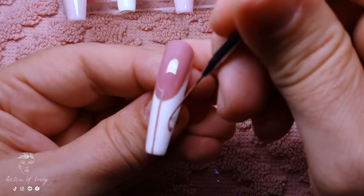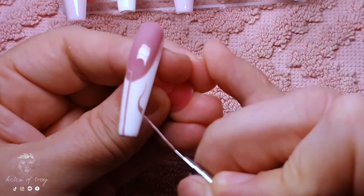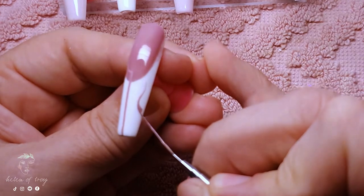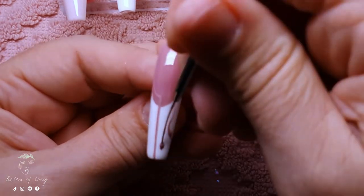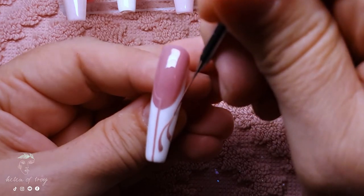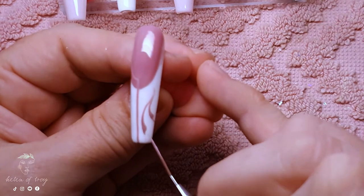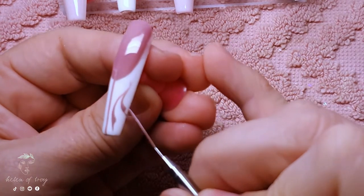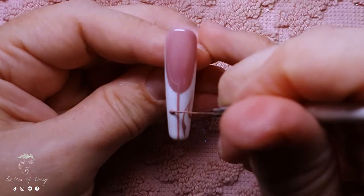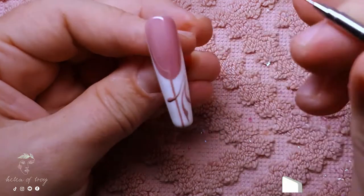Now I can start adding some swirly delicate leaves to the design. I'm adding three on the white French part of the nail — all I'm doing is placing the brush and then dragging it up and swirling it into a point, and then on the other end I drag the brush through the dot to create a leaf shape. I'm going to repeat it one more time on the free edge and then add a few more up closer to the cuticle.